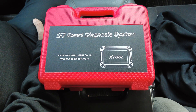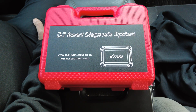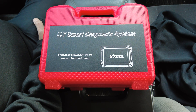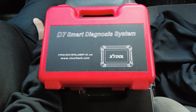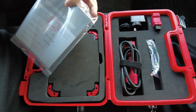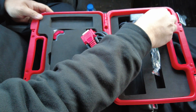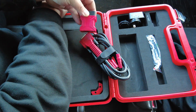We're going to take a look at another X-Tool diagnostic scan tool today — this one is the D7. I've already done a video about the D8, and this one is basically an inch smaller. It's a tablet-style scan tool. Let's get the box open and check it out. Right off the bat we've got the owner's manual, some registration information, and the data cable with the OBD2 connector for the end of it.